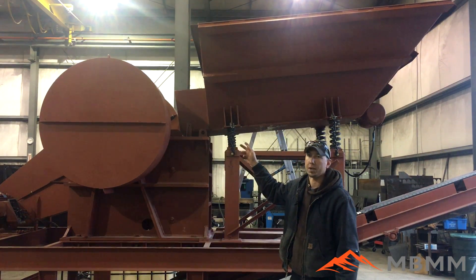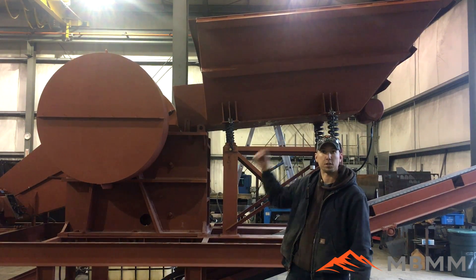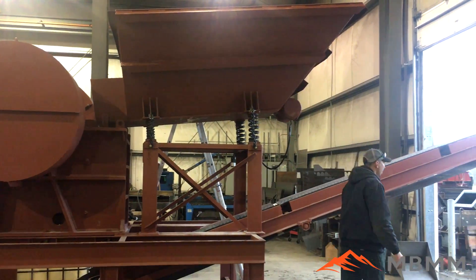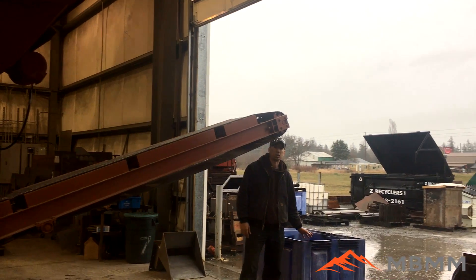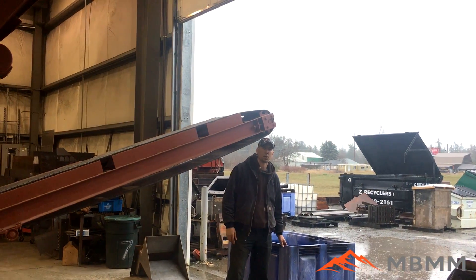It's going to vibrate down through the vibrating feeder into our jaw crusher — it's set about an inch — and it'll discharge out the discharge conveyor behind me. When we started, this blue tote was completely full of sinks, and we loaded them all up in the hopper. I'm really going to be interested to see the volume reduction we get from crushing them up.